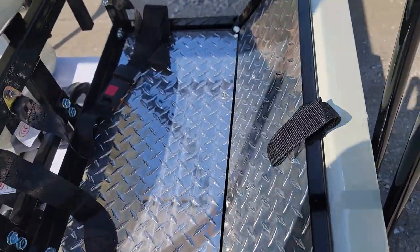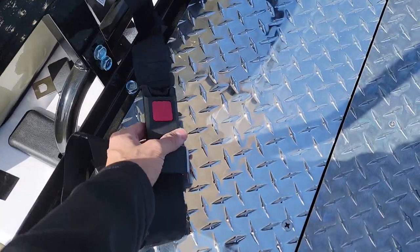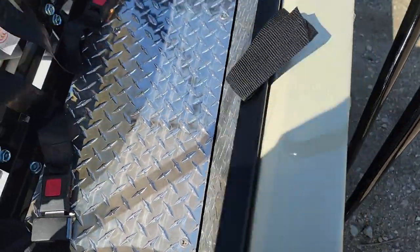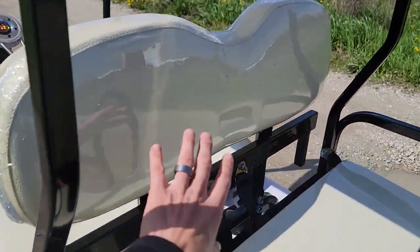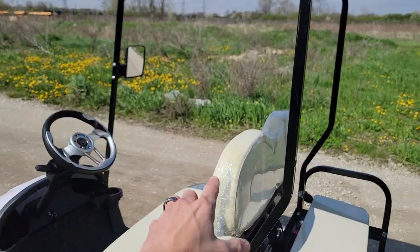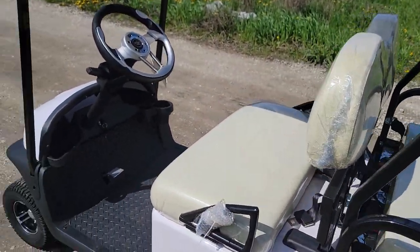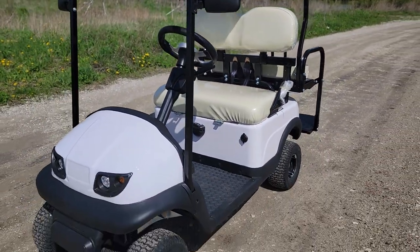This right here also folds down, with your nice diamond plate. You also have seat belts for your rear passengers as an option. Keep in mind this back seat will come off — you can actually take off the roof and the cart can collapse to fit for long trips in the back of a pickup truck, no problem.